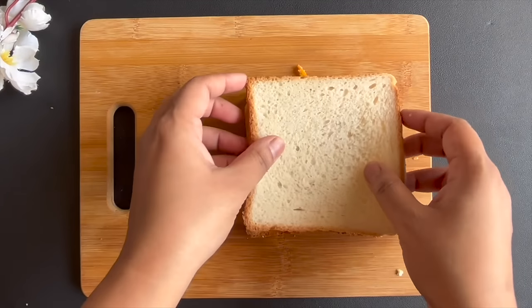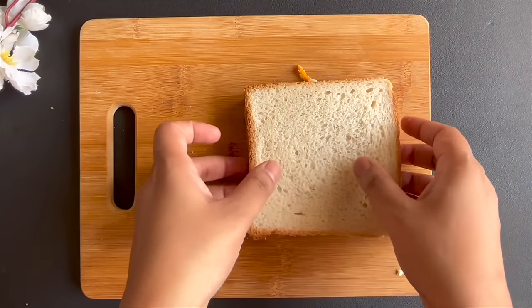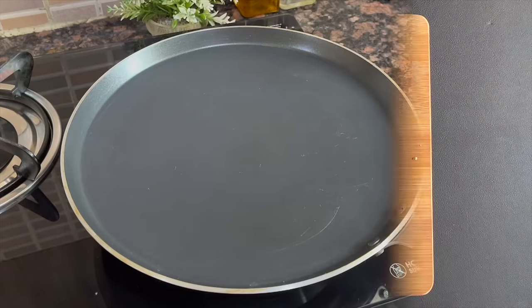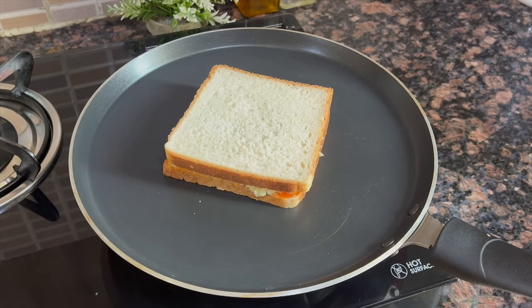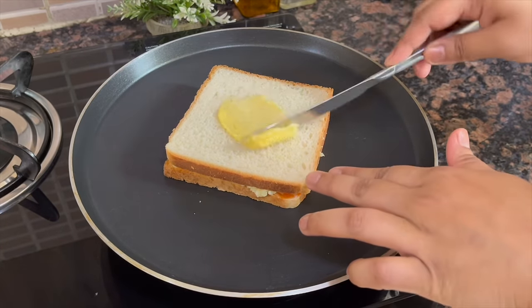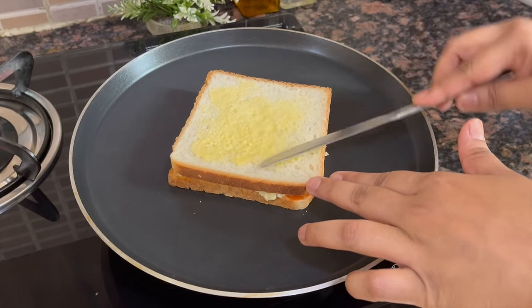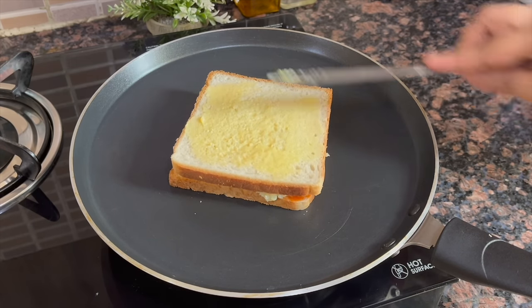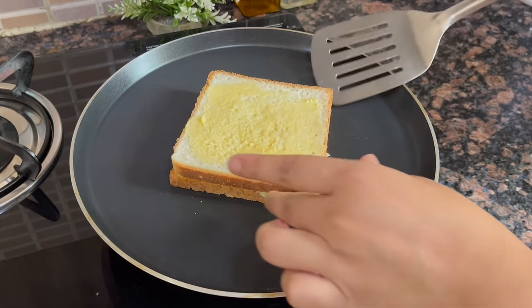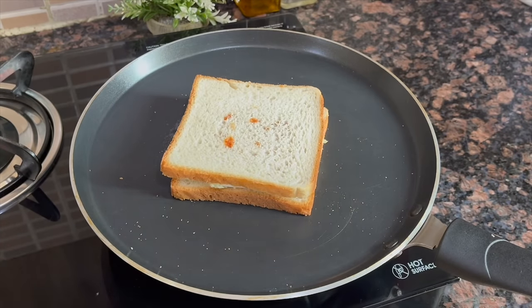The sandwich is almost ready. Now we toast it well. Heat the pan and add the sandwich. Now I add butter to it. The bread is very good, but if you want, you can skip this step. And you can toast both sides of the bread.